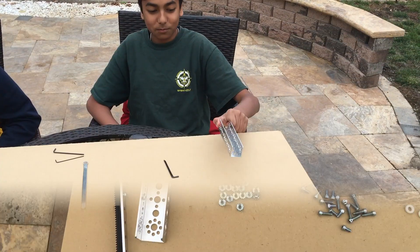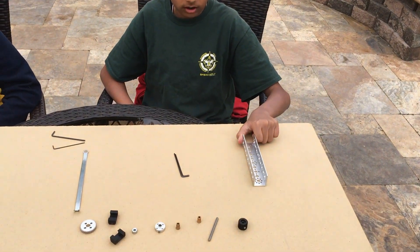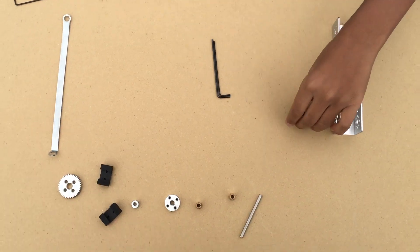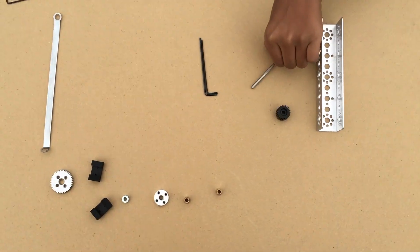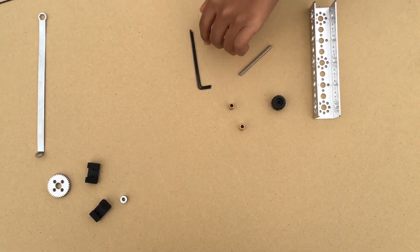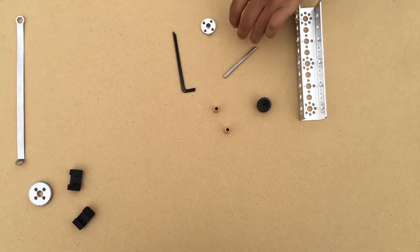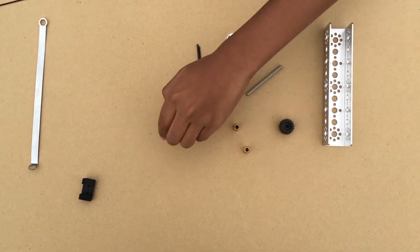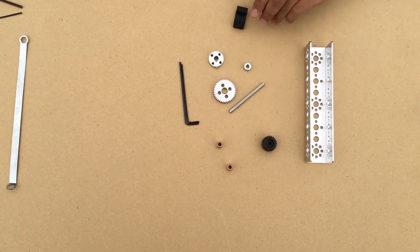We will now move on to step two. For step two, you will need a 160mm channel, a linear gear, an axle, two bronze bushings, one motor hub, one axle hub collar, a 40 tooth gear, and two linear slide stoppers.